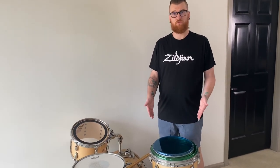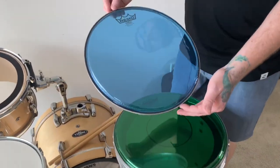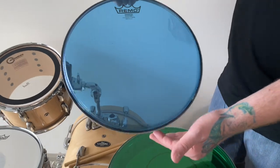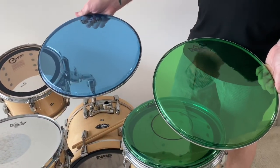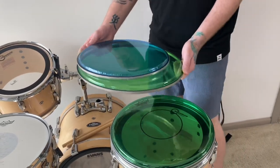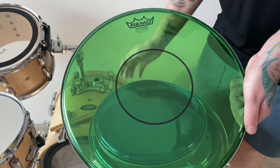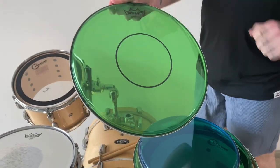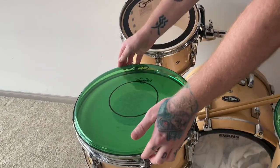I want to add some color to my drums, so I got some Color Tone Remo drum heads. I got the Emperor Blue for my top tom and an Emperor Green for my bottom top. These look really nice. For the snare, I got a Green Power Stroke 77 with a dot in the middle. I'm very excited to see how this sounds, so let's get these on and try them out.